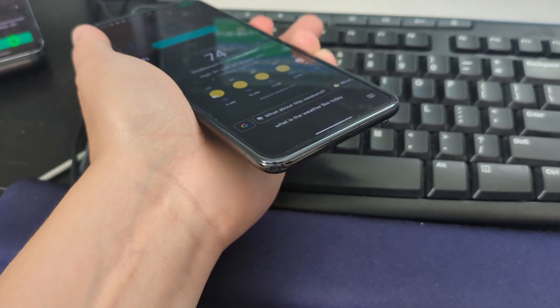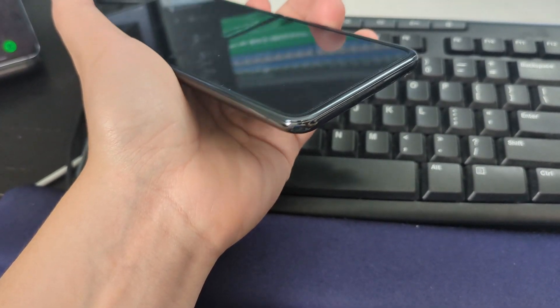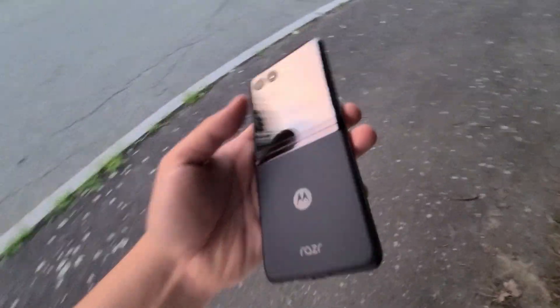Looking forward to the future of folding phones — this is a small step for compact folding phones but a huge step for mankind with a fully functional outer display on these smaller phones. A budget variant is coming out later this year at roughly $800, so at least the price range is going in the right direction. Unfortunately that $800 variant won't have the full outer display, but we'll slowly get there — sacrifices have to be made at the lower price range.